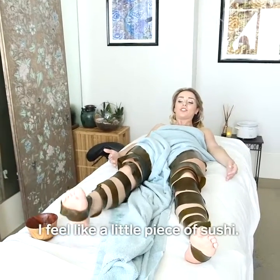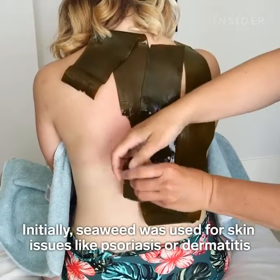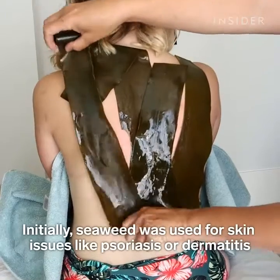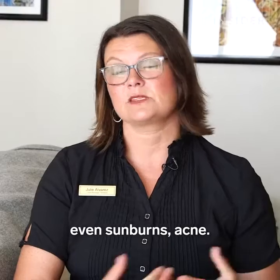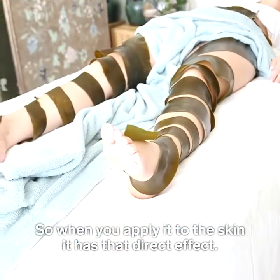I feel like a little piece of sushi! Initially seaweed was used for skin issues like psoriasis or dermatitis, even sunburns and acne. So when you apply it to the skin it has that direct effect.